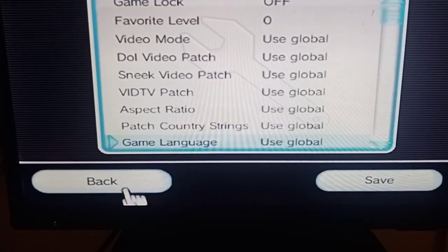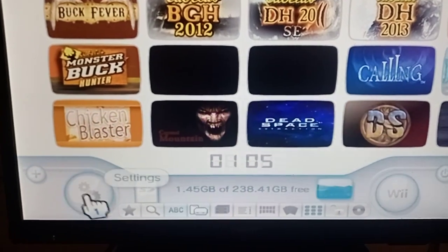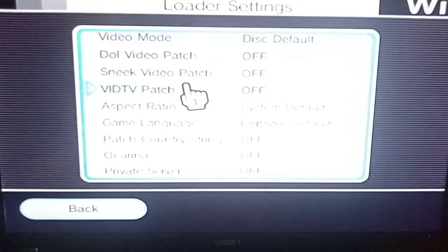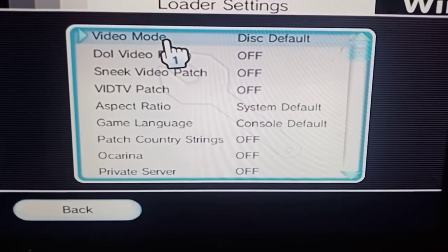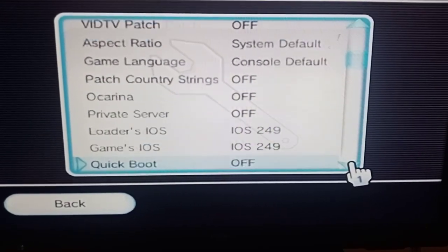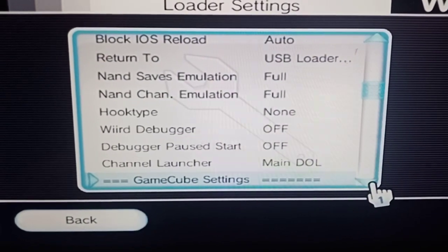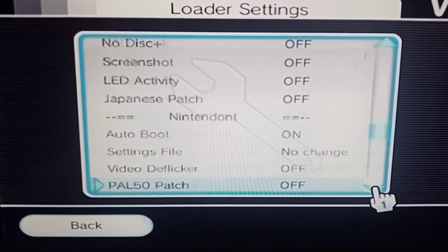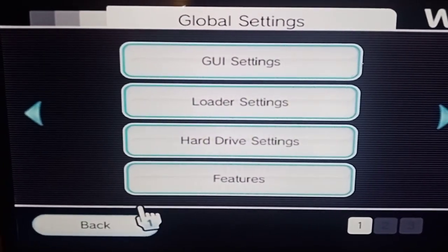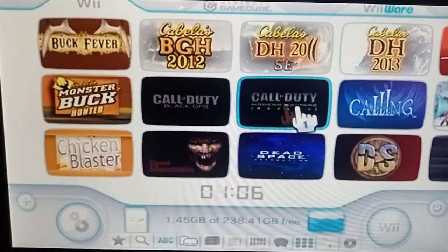But if you want to avoid all those problems, here's a quick workaround. Go back to global settings — those other settings are per-game, but this one is global settings for all games when they're set to 'use global.' Go to loader settings — you'll see I've already set video mode to disk default and aspect ratio to system default. With these settings you're going to have no problems — like 90% of games, plus all your Call of Duty games are going to work. Set IOS to 249 — set this up exactly the same. You'll also want to watch the next part on how to install your D2X custom IOS, which will make all your games work easily without separate settings per game.